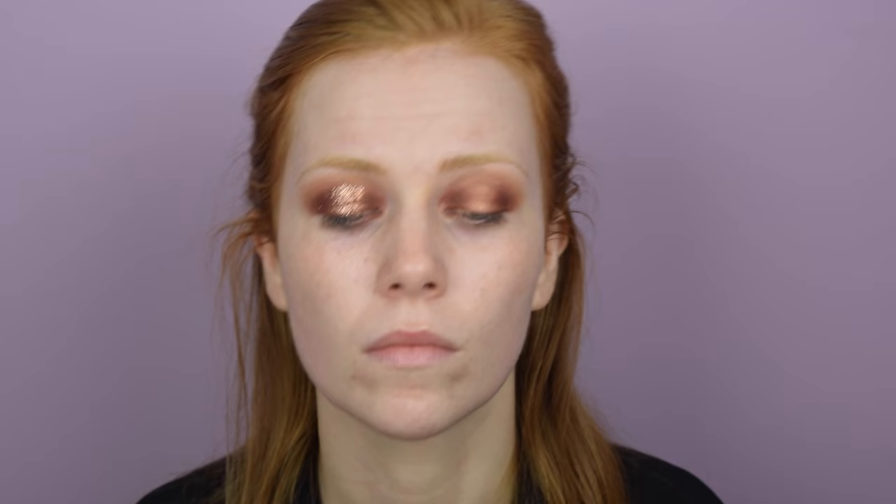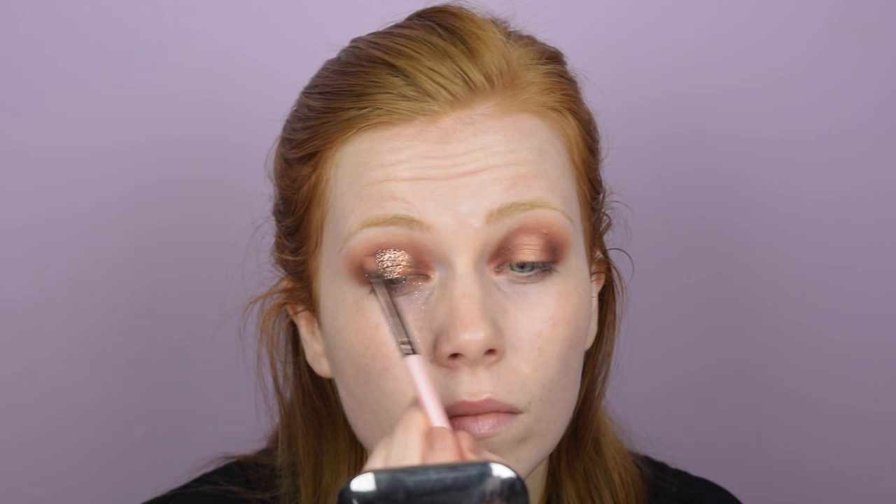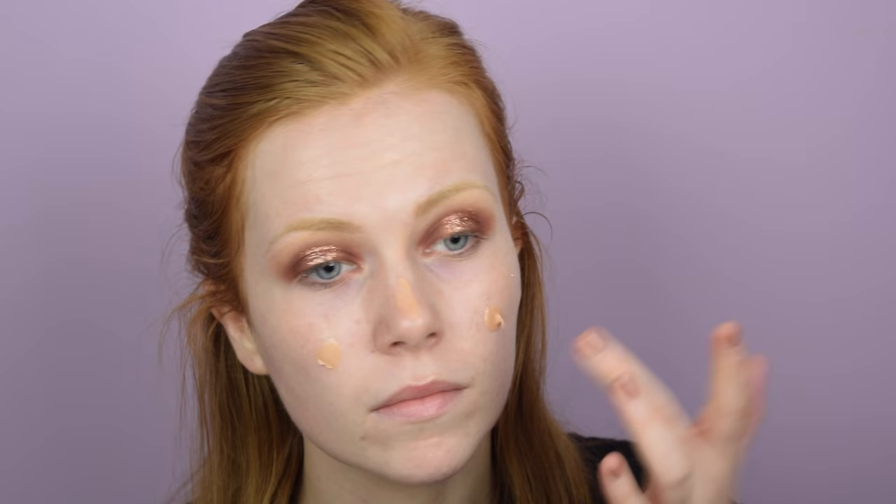First I took some of the glitter off with my finger to remove the excess, then I went back in with the Cosmopolitan shade to clean up the edges. Then I also went in with Bitten and Cocoa Bear to blend everything together. You will get a lot of fallout with glitter — that's par for the course, so that's why I did my eyes before doing my base. I'm removing any fallen glitter with a makeup remover wipe, then taking Makeup Geek Mirage just to clean up the top of my brow bone.